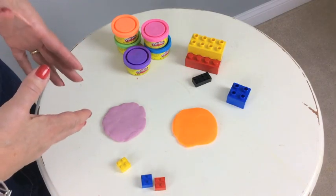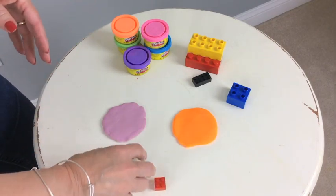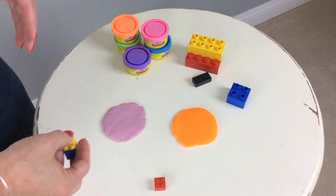You're going to need some Play-Doh and some counters. You can start by gathering together your Play-Doh and some tokens to do your multiplication facts.